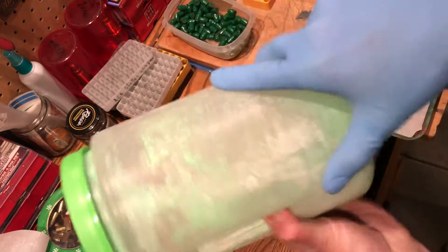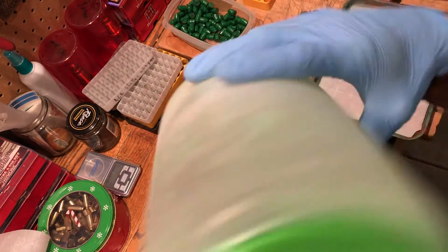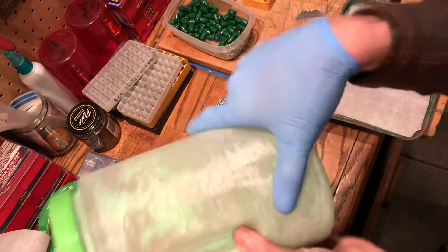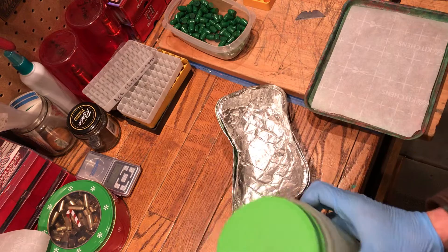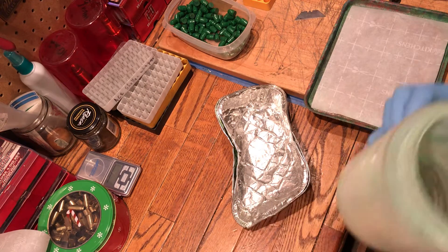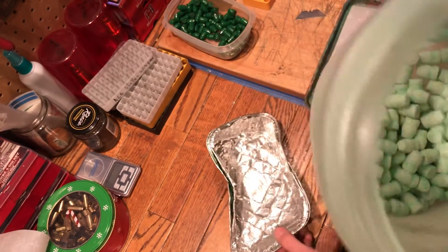I mixed a little bit of neon green with clear gloss to try to get a nice metallic green going on. Looks like they're going to be a little spotty — that's alright.